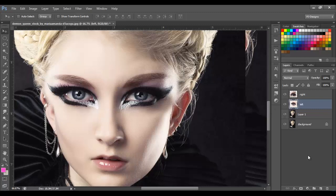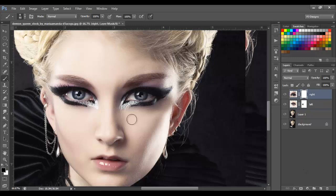Next, we're going to add a layer mask to that eye, get the brush tool, and we're going to erase some parts to make it look better. Just make sure you're erasing the extra parts or areas, like this. Then go with the right eye and do the same.